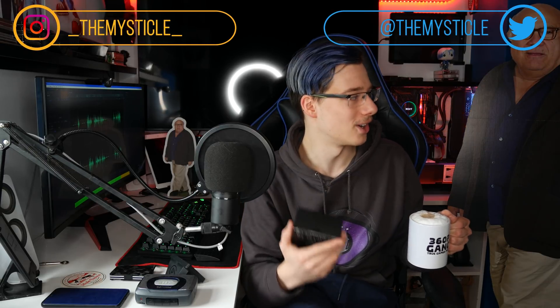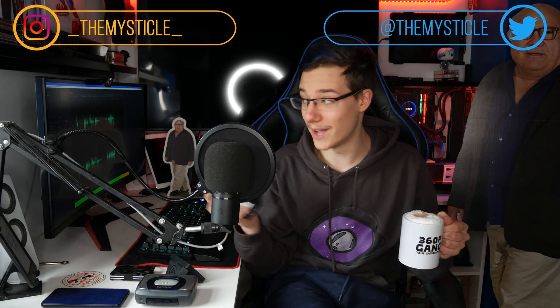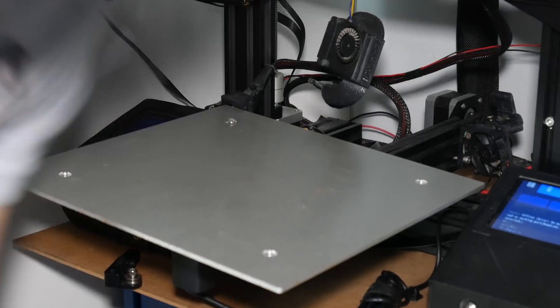What is up guys? Today we have an absolutely incredible video because the HTC facial tracker just arrived literally just now. I was working on my 3D printer and I saw a van pull up and I was like, oh my god, I think that's the facial tracker. I think the Vive tracker just came.